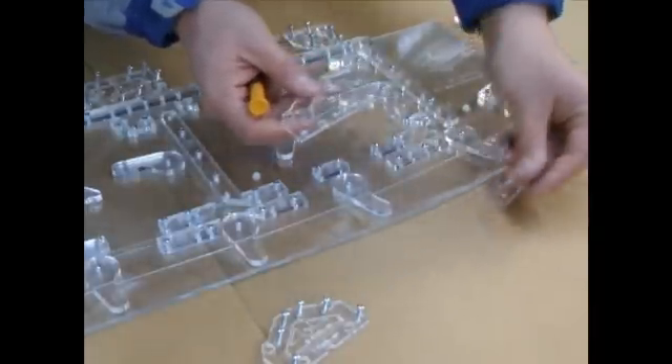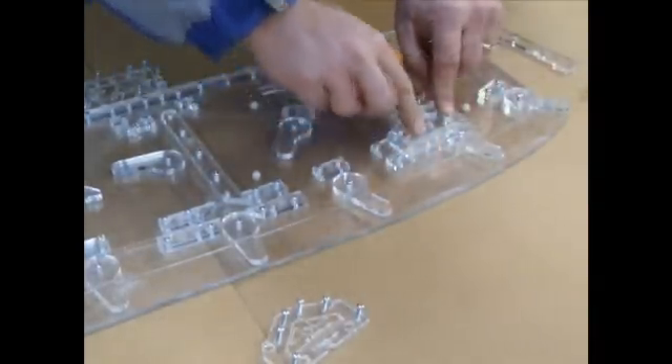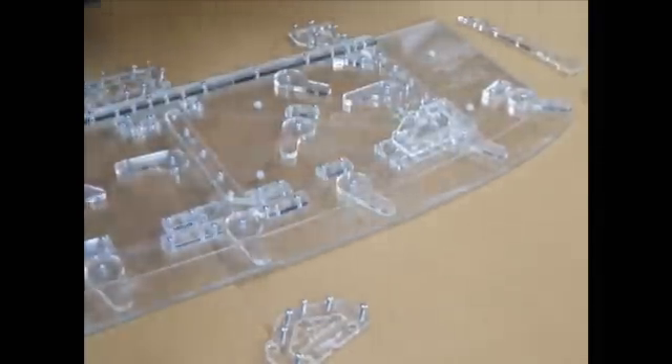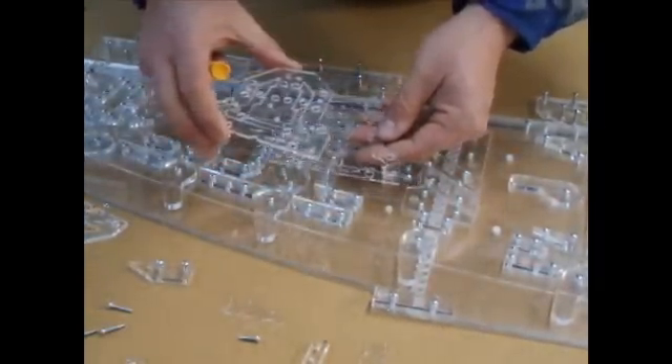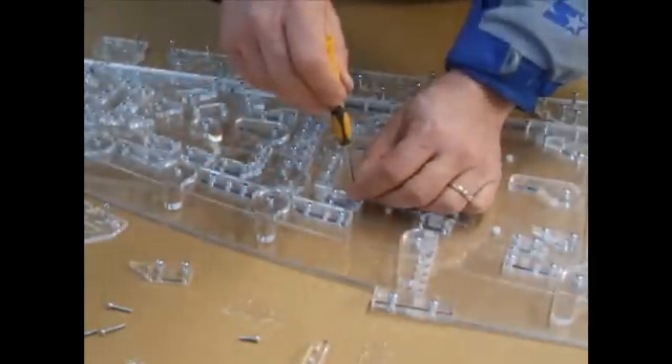Find WR1 clamping plate and locating plate and put them in place — that is now ready for a standard wing rib. We do the same for WR4: we remove the WR4SL clamping plate and locating plate.